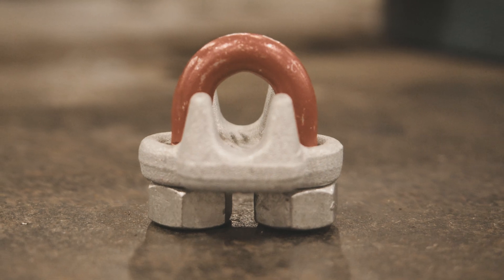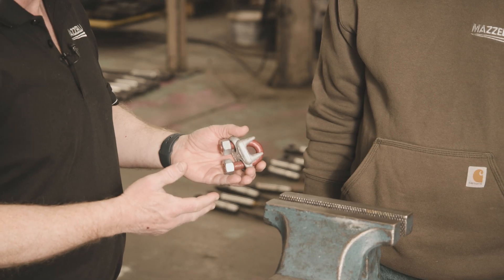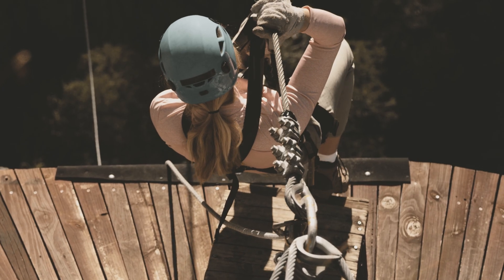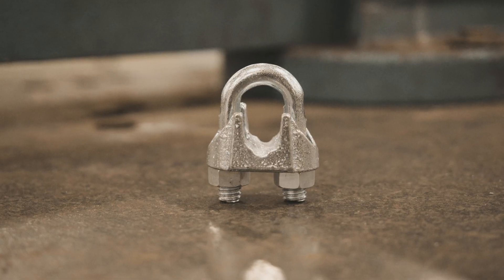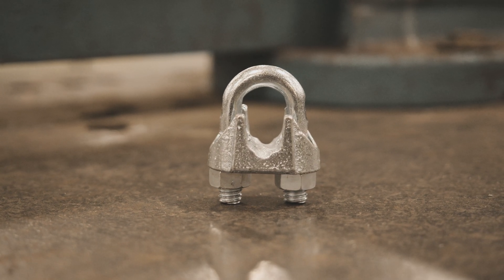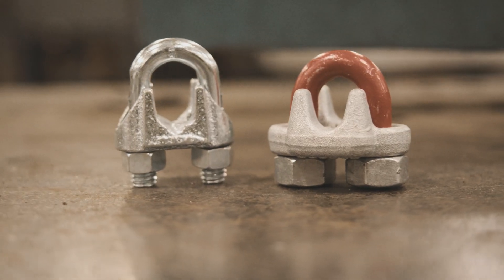There are a couple different kinds of wire rope clips: there's forged and then there's malleable. Drop-forged is more prominently utilized when it comes to any type of tensioning or pulling system. If you're talking about a malleable clip, that's something you'd want to use for maybe handrails or guardrails — something not going to see a lot of stress — because the metal tends to be a little more brittle and won't hold up compared to a drop-forged clip.